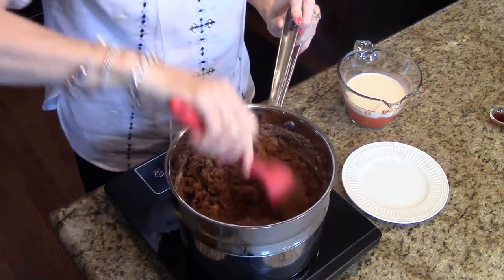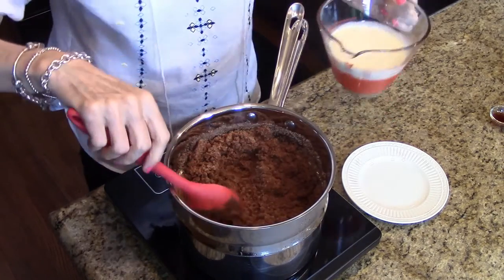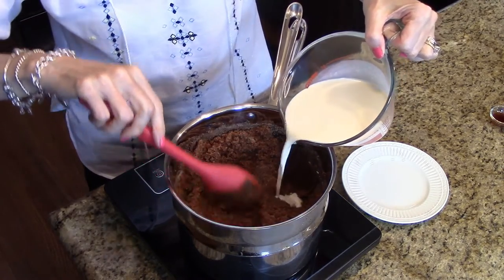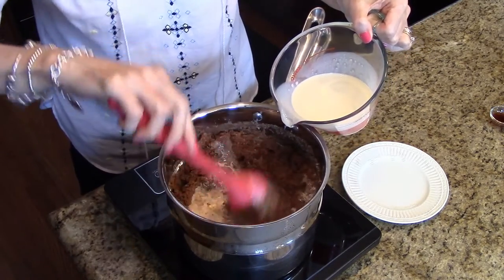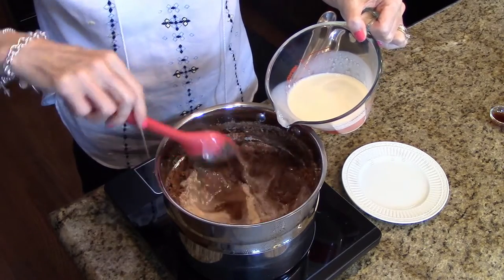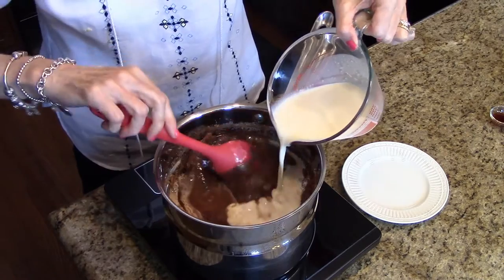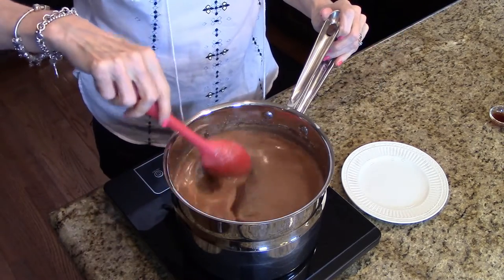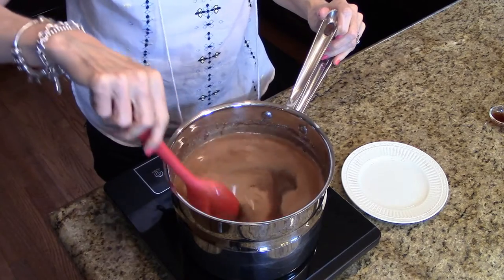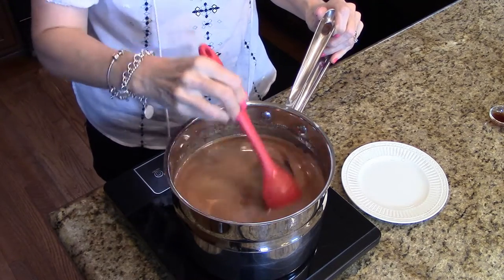Now that all of this mixture is nice and coated, I'm going to slowly add my evaporated milk. Just stir it. All of the evaporated milk has been stirred into the sugar mixture and now we're just going to cook this until it has a satiny look to it.